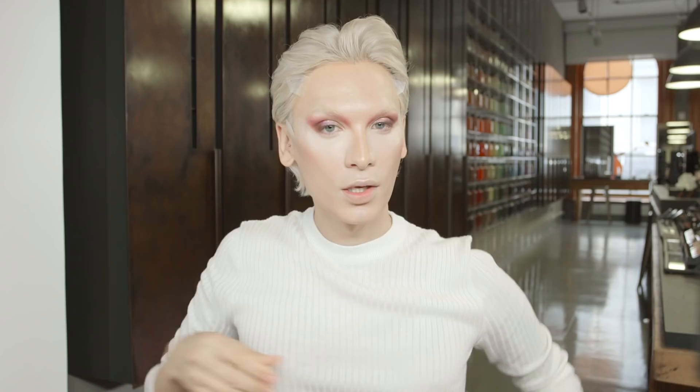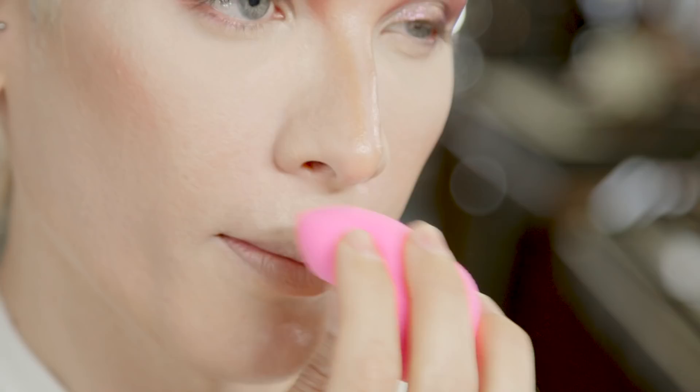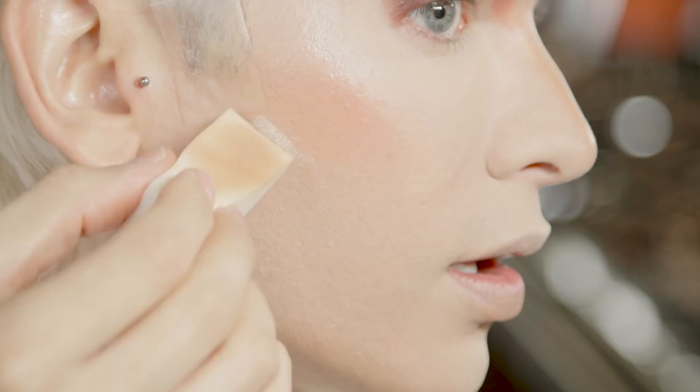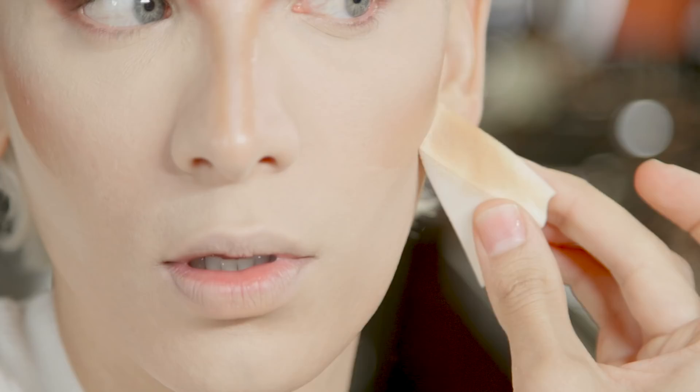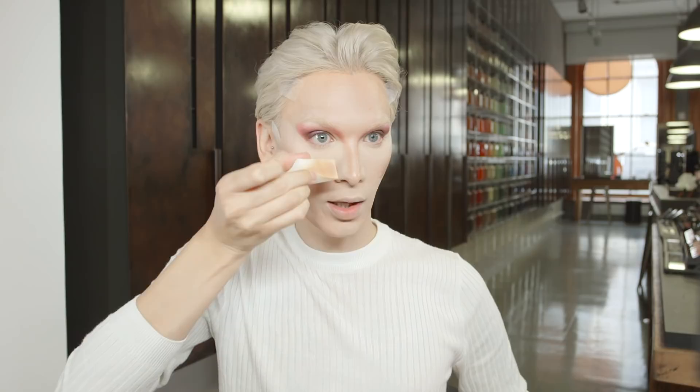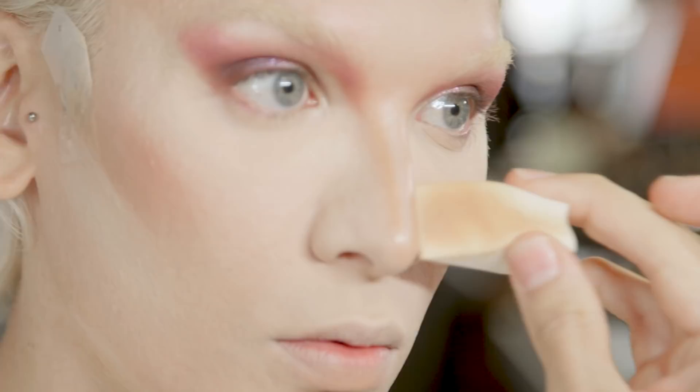Now we're going to set my foundation underneath the eyes and the perimeter. We're going to start with a heavier bake using Studio Finish Light Powder. You really want to cut a line into the face and make the highlight really sharp. You can take the powder on like a blunt edge — I'm using the same sponge I blended with — and just literally, that's your line. Let it bake while you finish the rest of your makeup. I like to do the nose right along the edge; it gives a really good structure. Then I'm going to cascade the powder across the entire face and across the contours.